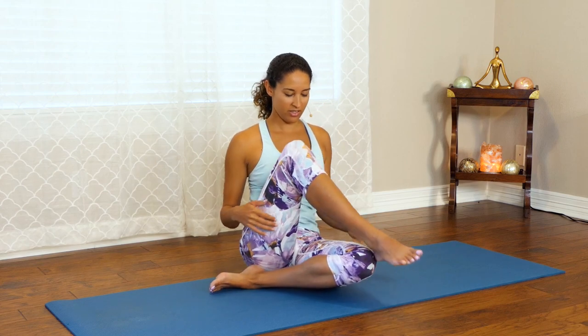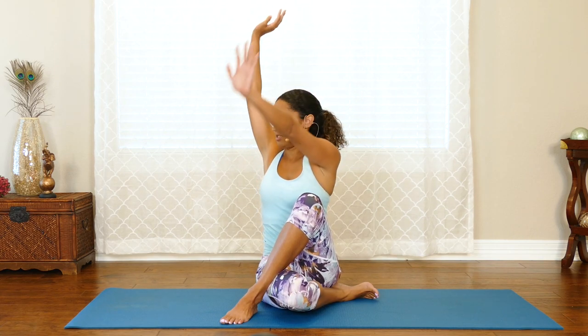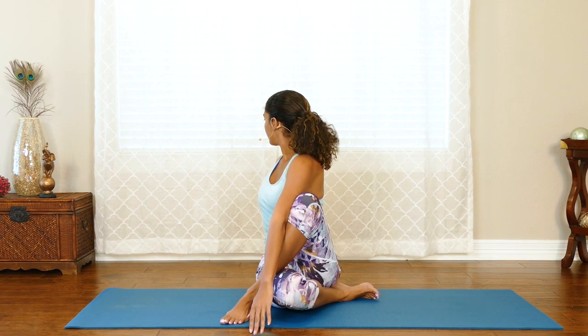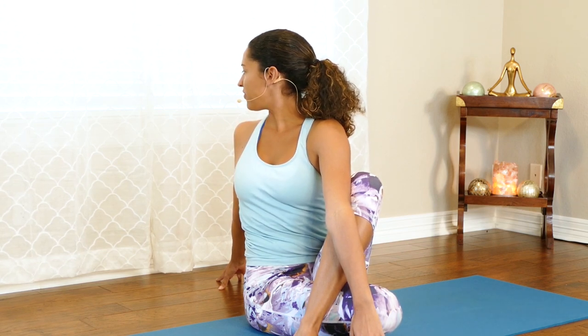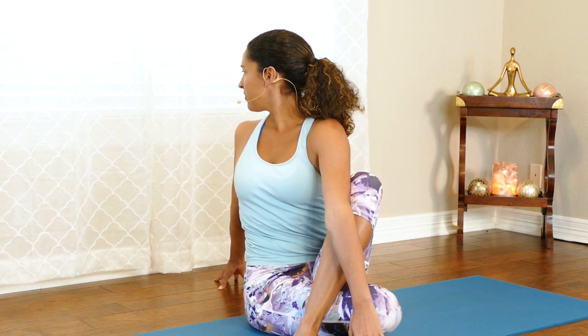We'll do the other side. Taking our right heel now, bringing it to our left hip and crossing our left leg over. Inhale arms up, and now twisting to the other side. Bringing that hand behind us, make sure you're sitting up tall, and twist. A few more breaths. This is also great for detoxing. One more breath, and coming back to center.